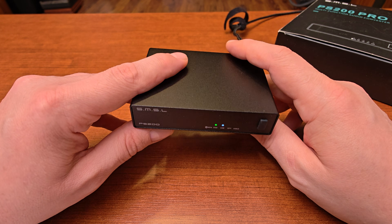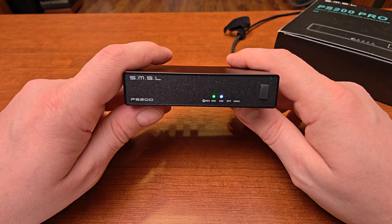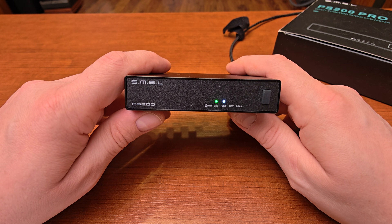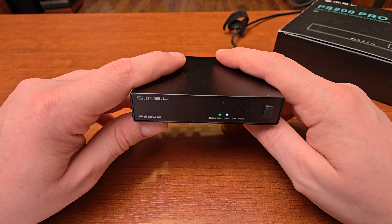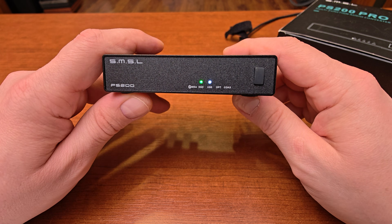It will accept everything you throw at it, up to PCM at 32 bits and 768 kHz, and it will also decode DSD 512, thanks to the XMOS XU316 chipset found inside.